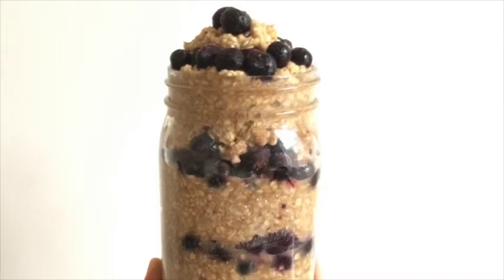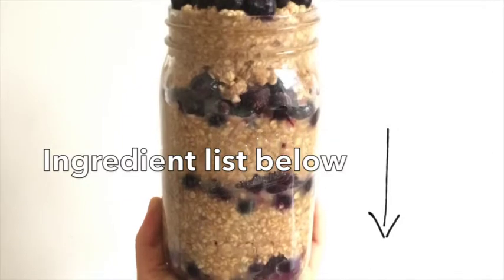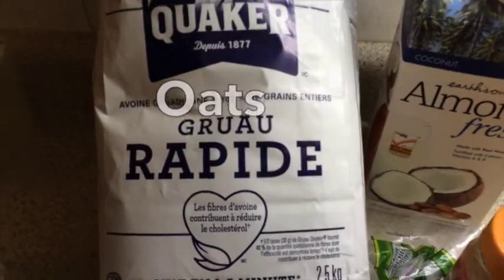Are you ready to learn this oatmeal and fruit recipe? Let's get this started. All the ingredients will be listed in the description below. Let's start by making the oatmeal.